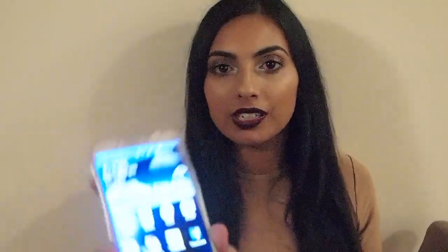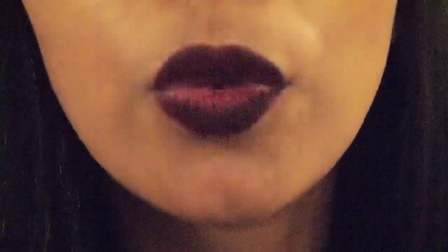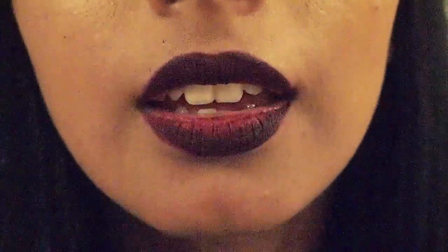Hey guys, so it is now 6:08, which means it's been 4 hours and it still looks really nice. I will say that it's just a little bit worn in the middle area and my lips do feel a little bit dry — I almost want to lick them and scrub them, like I want to put lip balm on. I'm about to eat some Malaysian food. In the past four hours I have eaten noodles and had a hot chocolate. You can see it's quite worn in the middle but the edges still look really good, and yeah I'm still happy.